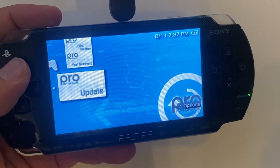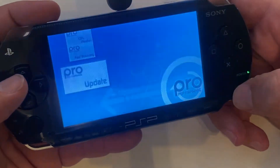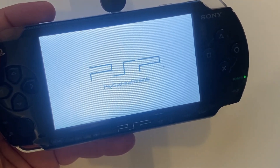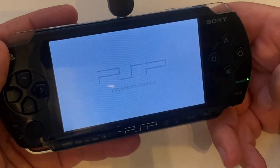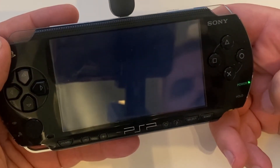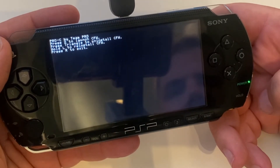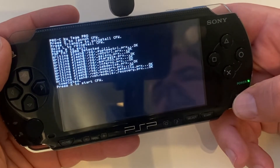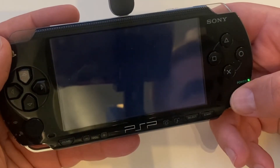We're going to go down to our memory stick and we'll see the CIPL flasher, Fast Recovery, and the update. We want to run this update right now because that's going to put the custom firmware onto the PSP. It's pretty straightforward to run. This will run it, but it will not be permanent at this point — you'll need to run this every single time, or you can run the option that will make it permanent. So we'll do that after this. The Custom Firmware Pro is now installed on the PSP, so we'll reboot.